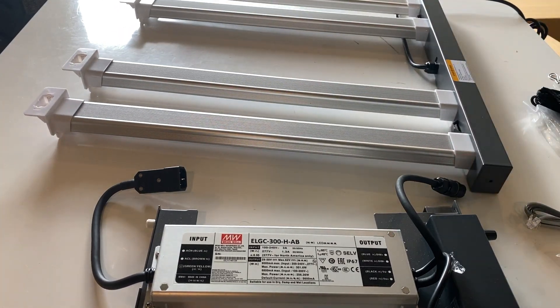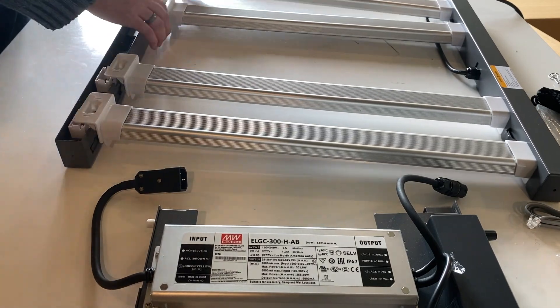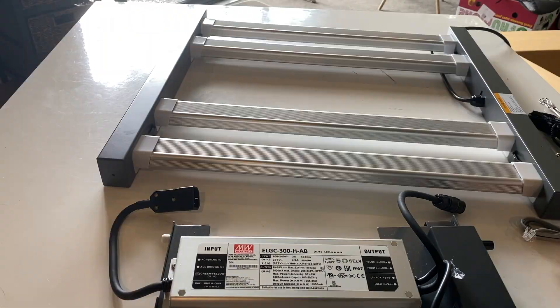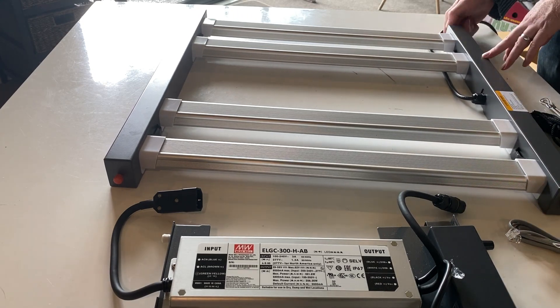Once you get them all plugged in, you put on the top caps. You can see here it is a little fiddly to get everything lined up properly, but once you do it it's pretty simple. Then you connect everything down with these orange screws.